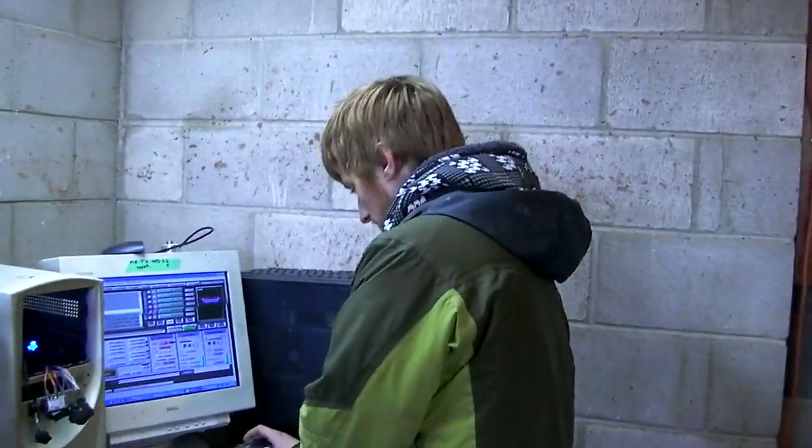Hey guys, John Grimsmo here with my brother Eric Grimsmo. We are showing you Knife Making Tuesday week 18. There was no week 16 or 17 because my machine has been broken and seriously pissing me off for the past two weeks. But I finally got it all fixed up and we've got a bunch of upgrades put onto it and all kinds of fun things.